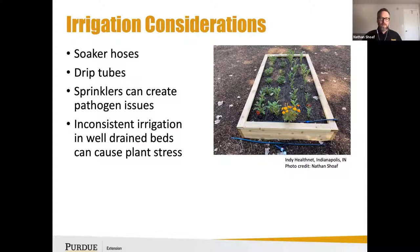Inconsistent irrigation and well-drained beds can really cause a lot of plant stress. That's one thing I probably notice more often than not when visiting farms — they weren't anticipating the level of irrigation required to keep those crops growing well and producing optimally.